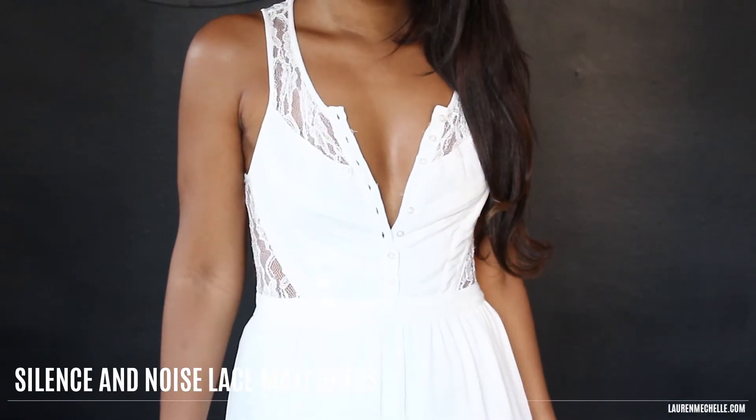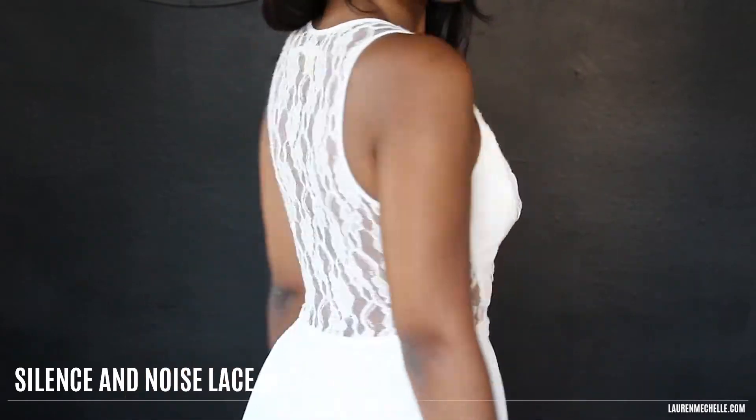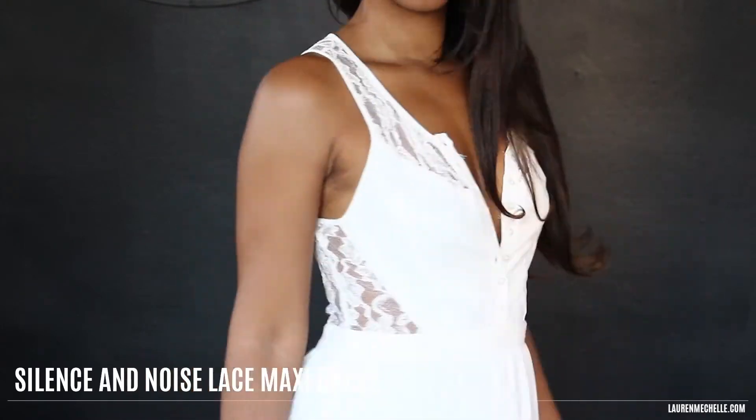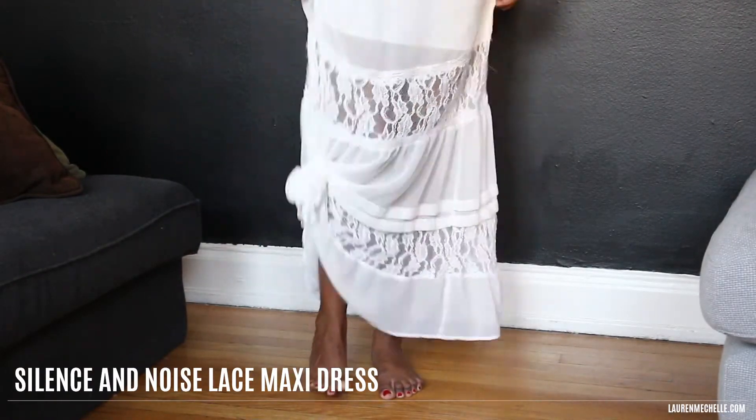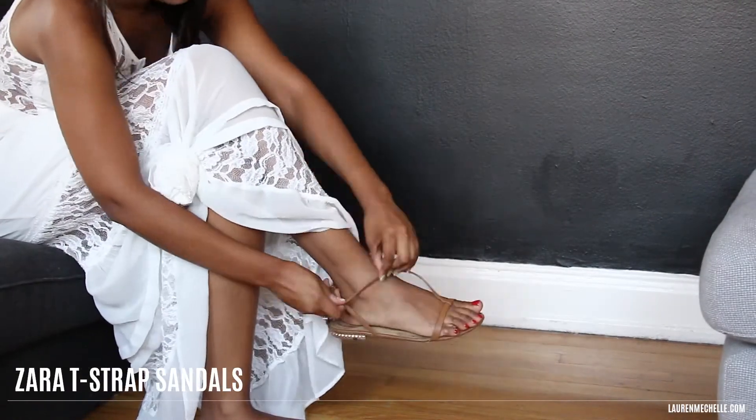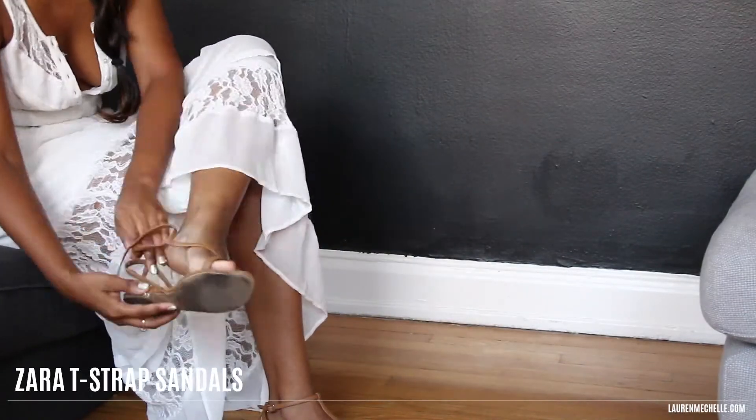For my outfit I'm wearing a lace maxi by Silence and Noise — you can find this brand at Urban Outfitters. I love the back, and the bottom is a little too short for me so I like to tie up the side to kind of distract from that, and then I'm just wearing flats I got from Zara.